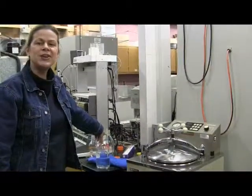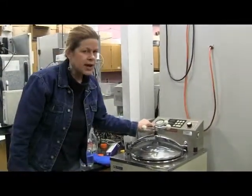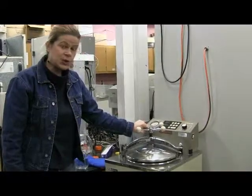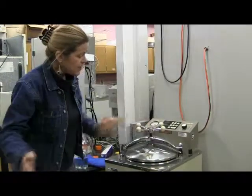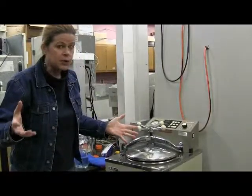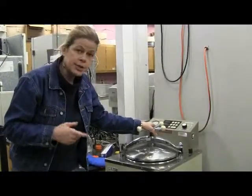Today we are going to have a lecture on using the autoclave. The autoclave is essentially a giant pressure cooker. It will sterilize your media or anything you want sterilized. But remember that it's going to be making everything swim in steam, so you don't want things in here that will fall apart at water that is at 121 degrees Celsius.